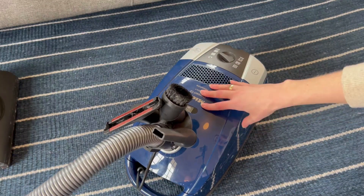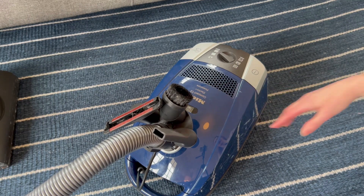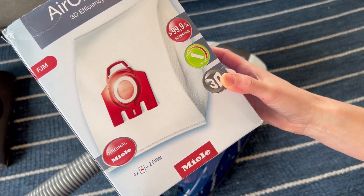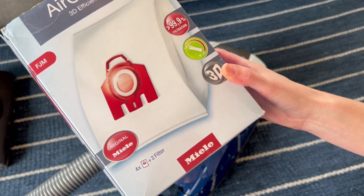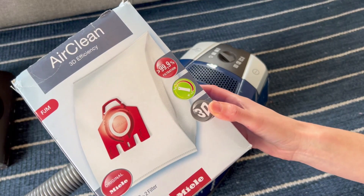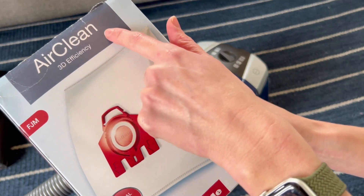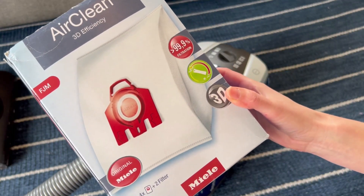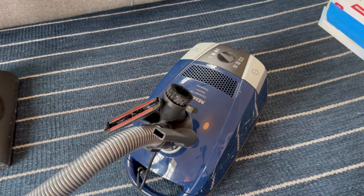Now my Miele is all ready to go — new bag. These bags capture and trap over 99.9% of the allergens that go into them and are the main reason I got a Miele. It keeps my air clean and it helps with my allergies. Absolutely love them and that's how you change it.